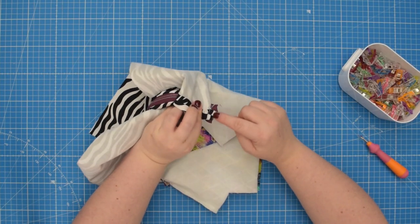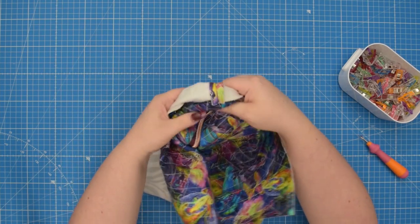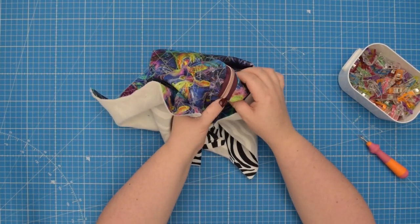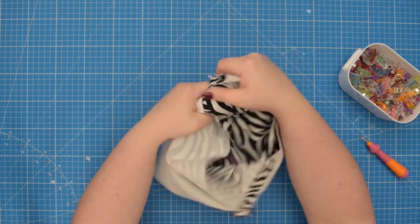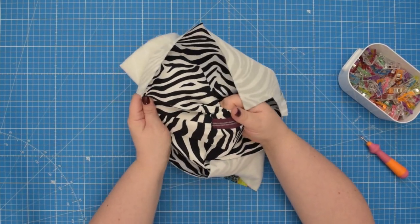Once you have that short end stitched, turn the pouch right side out just to check if you're happy with your corners — if there is no puckering, both on the external and lining side. My corners look pretty good.